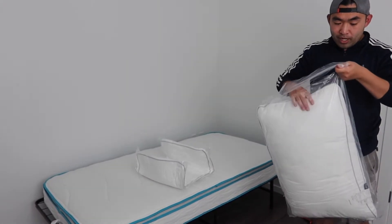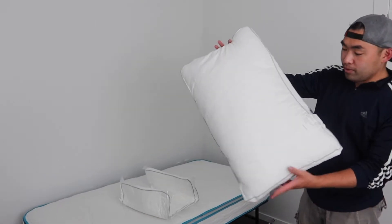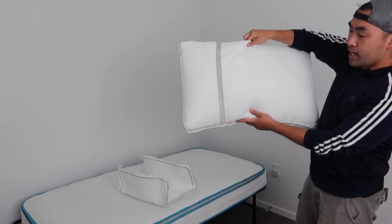The moment we open it up, the air starts to build up already and the pillow starts to expand. You guys can see this is basically what it looks like on this side and this side.